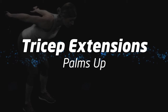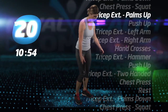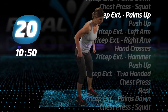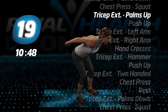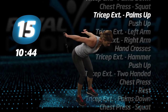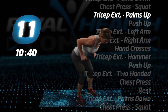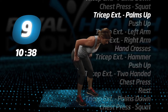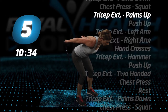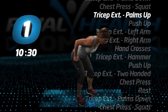Tricep extensions, palms up. As you perform this exercise, make sure you don't arch your back. Keep it straight.